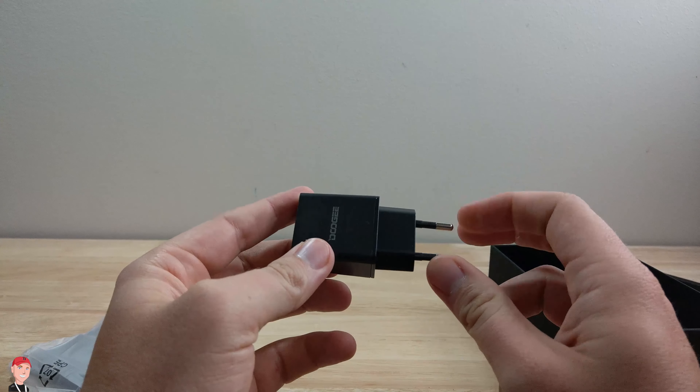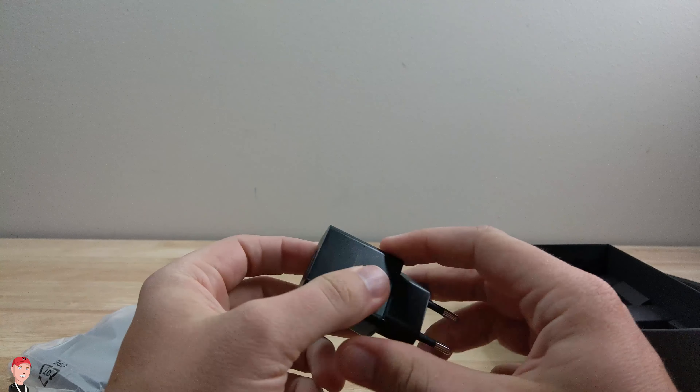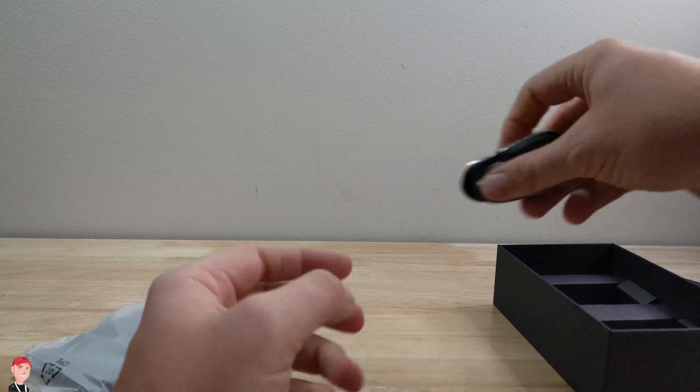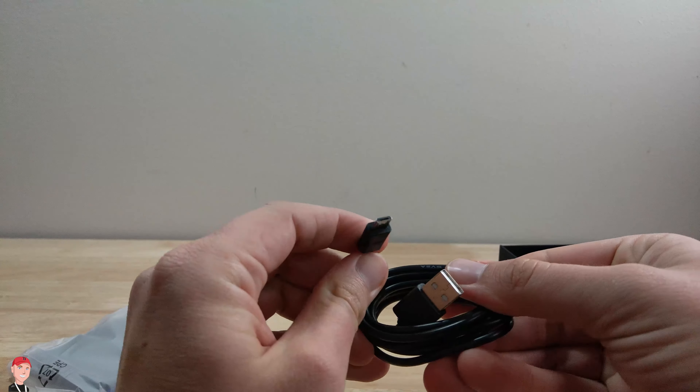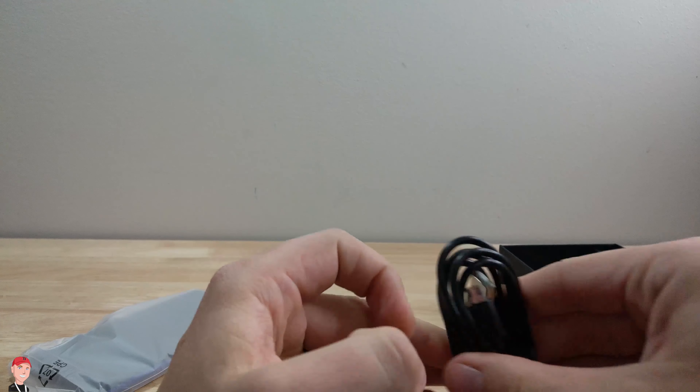This is an international device, so I got a different kind of adapter than what I would actually use, but thank goodness for USB. It is micro USB, not USB type C, so we're still kind of stuck on the older tech.